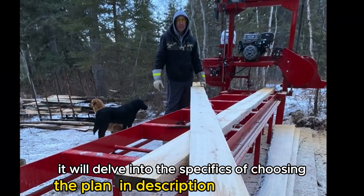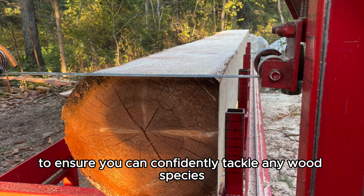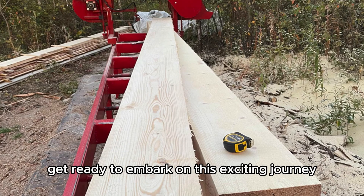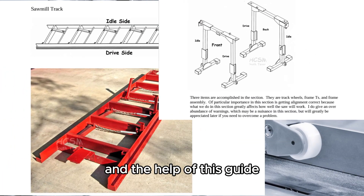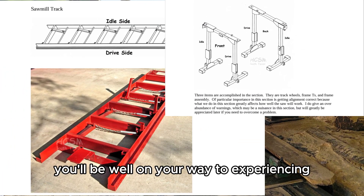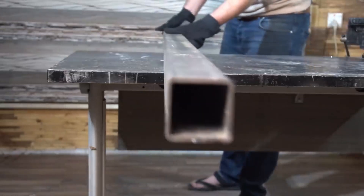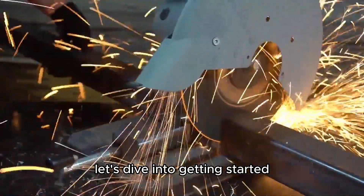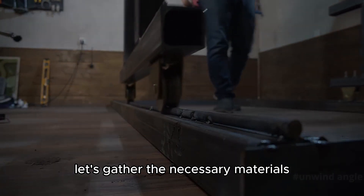We'll delve into the specifics of choosing the right saw blade and engine power to ensure you can confidently tackle any wood species. Get ready to embark on this exciting journey of creating your own sawmill. With careful planning, attention to detail, and the help of this guide, you'll be well on your way to experiencing the joy of sawmilling. Let's dive into getting started — gathering your materials. Before we dive into construction, let's gather the necessary materials.